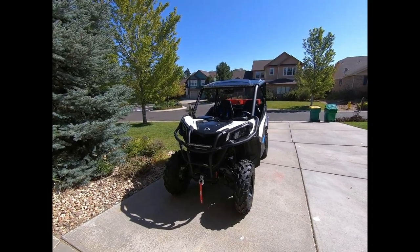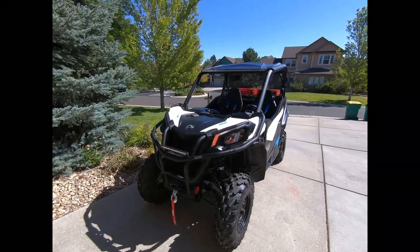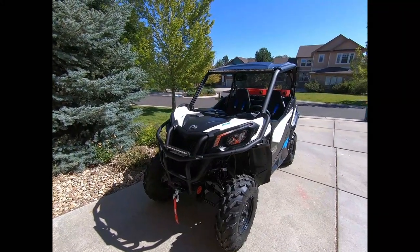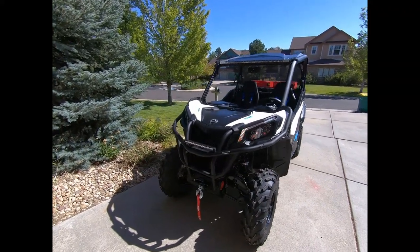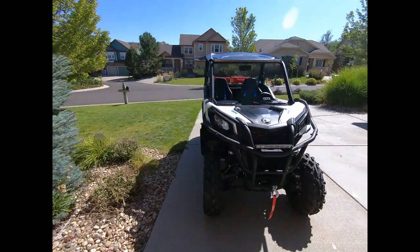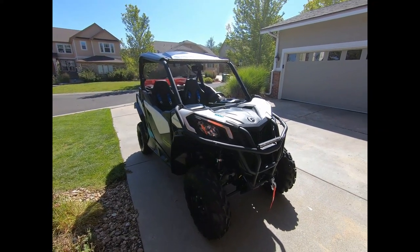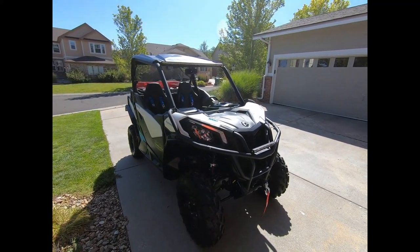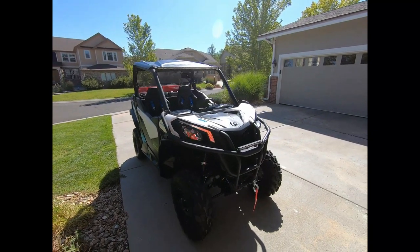Hello everyone, this is Eric from All Terrain Unlimited and this is Project Iceberg. I've been thinking about this project for a while. A while back I had the Octane Blue HMF bumpers on here — I loved the blue — but unfortunately they don't have corner protectors or anything like that available for them.